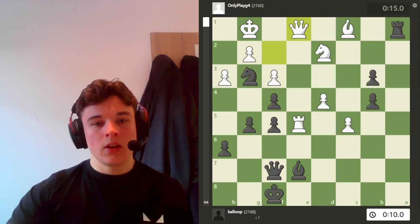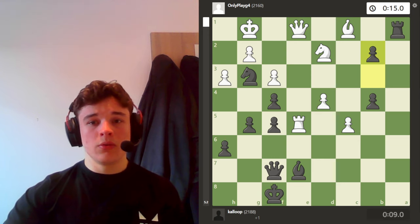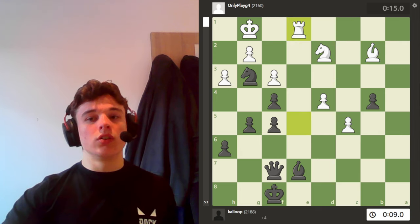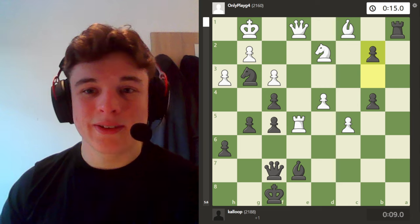He goes queen e1, which sets up a battery on the e-file and defends the bishop. But I just have b2, and the bishop is under attack — it can only take on b2, and then I win the queen for a rook. So after pawn b2, my opponent resigns and I get a nice little Caro-Kann win again.